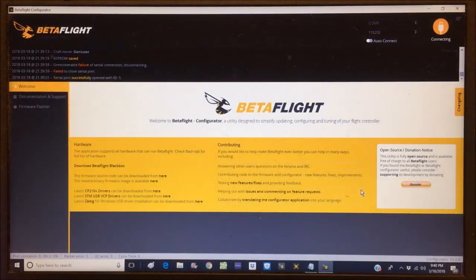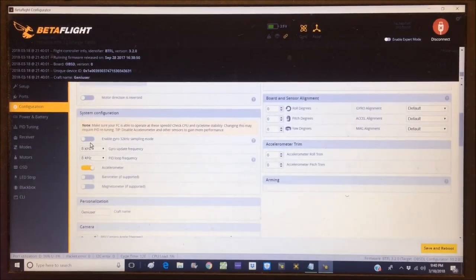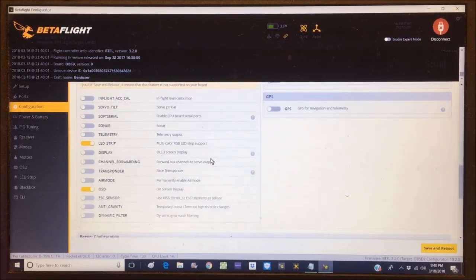After reboot, CPU load is at 5% and it's handling 8kHz/8kHz — very nice. The craft name is already typed in as 'Geniuser'. Anti-gravity and dynamic filter — turning both of those on. Receiver is set to serial-based with S.Bus already selected — we don't even have to change that.